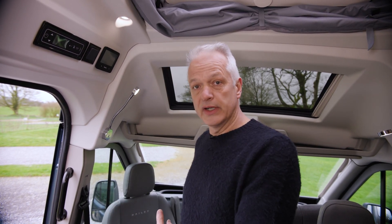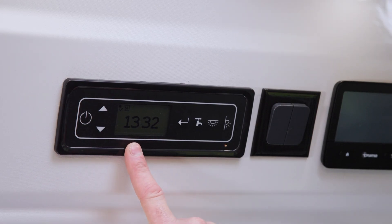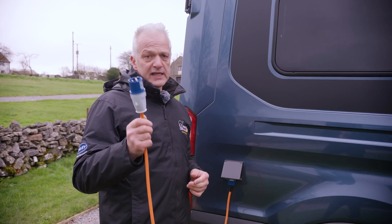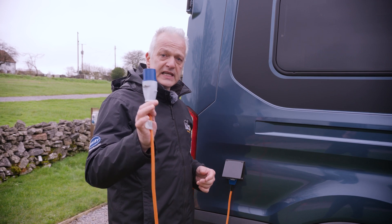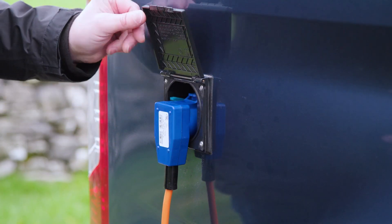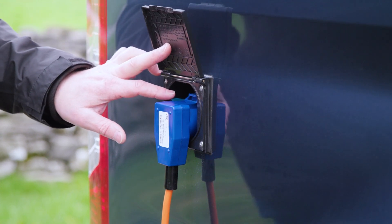Should you want to run off your own leisure battery or the vehicle's battery, all you need to do is select which battery you'd like to use on the control panel. However, you'll need to unplug first to show how that works. Always isolate the electric supply first — so I've unplugged from the bollard and that end is now in my hand.